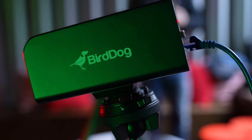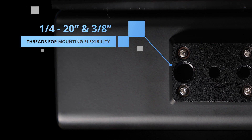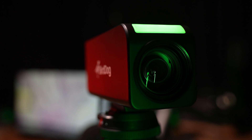The PF120 ships with a global power supply. On the bottom there are standard tripod mounts including a quarter inch 20 and a 3/8 inch thread for maximum mounting flexibility, and there's also an anti-rotation pinhole. The PF120 is shipping globally through our network of resellers — for more information just head on over to BirdDog's website.